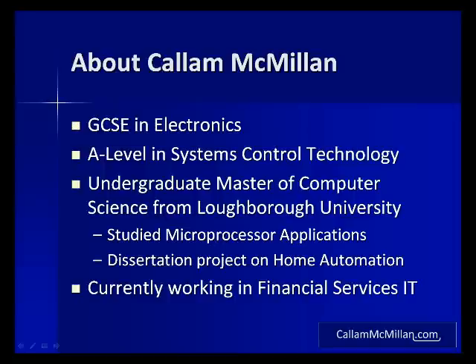When I was at university I spent 13 weeks on a microprocessor applications course which was my formal introduction to microcontroller based electronics. My degree project was a wireless home automation system designed to aid the elderly and dementia sufferers. It focused on safety for the user such as stopping fire or flooding in their property.